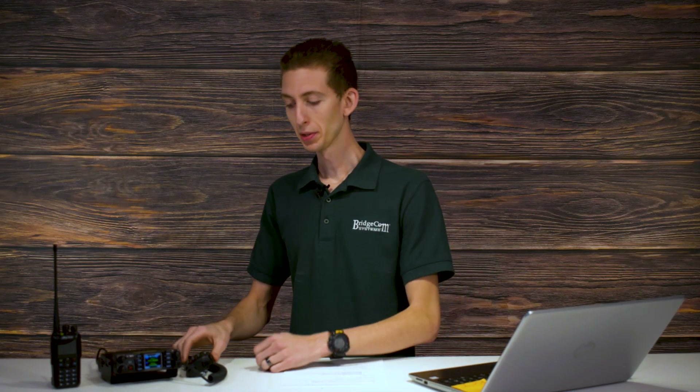Today we're looking at Airband Receive, which is really neat. I love Airband Receive. When I was younger, my father would take me out and we had this little scanner that could scan the airplanes — it was cool to be able to listen to them as they went over. This radio does just that, and it does it even better.